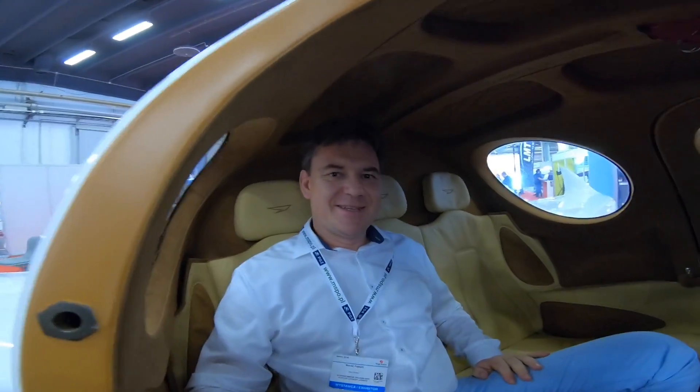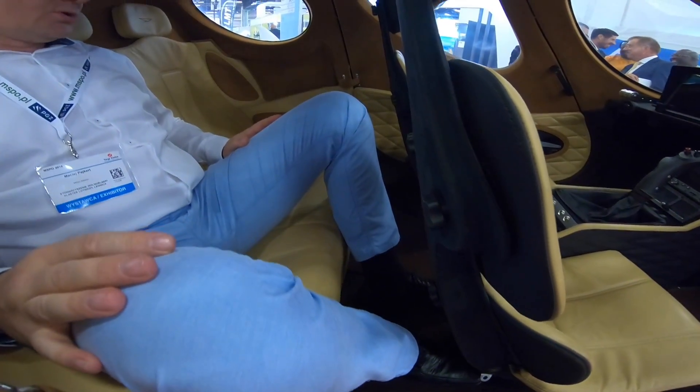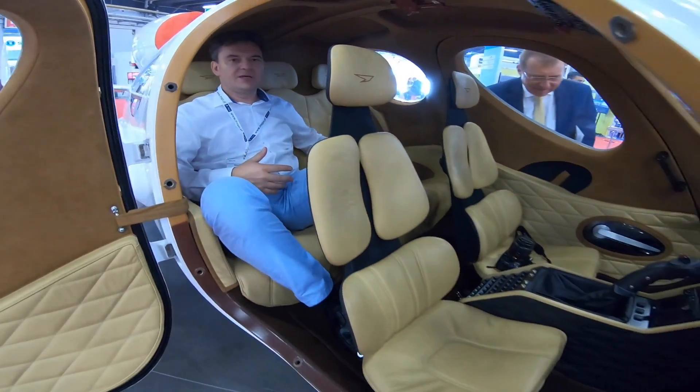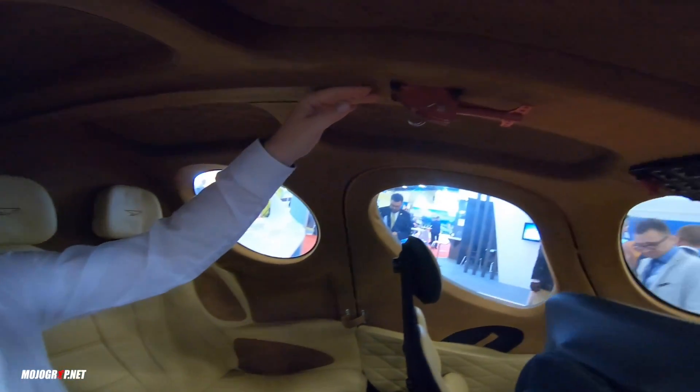Here I am on the back seat. As you can see, there's also a lot of space — at least for two people — so even for a family with children. If you need to have a child in the middle, the aircraft will be fully certified to have five persons on board.